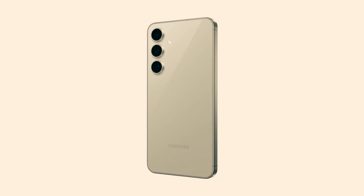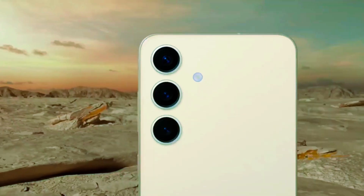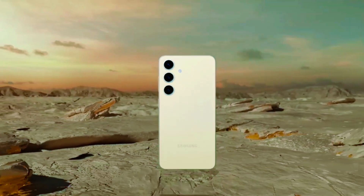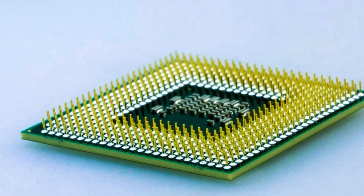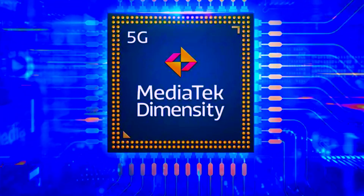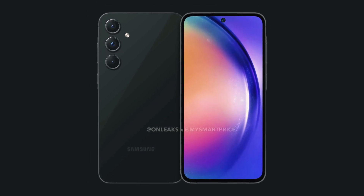Today, we're diving into the latest buzz surrounding Samsung's upcoming Galaxy S25. There are some intriguing rumors swirling about Samsung potentially switching things up when it comes to their processor choice, and it might involve a new player on the scene — the MediaTek Dimensity 9400. Let's break down what's going on and why this could mark a significant shift in Samsung's approach.